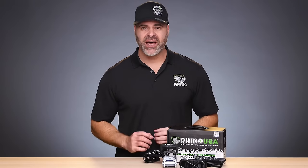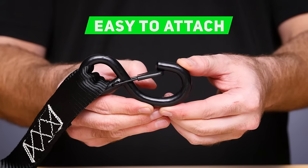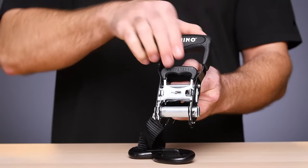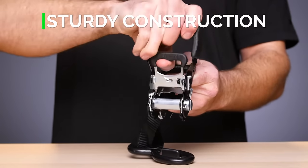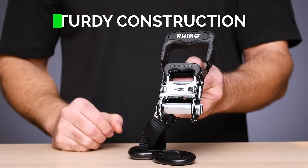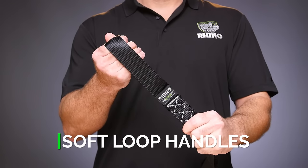The super-tough ABS-coated Chromali S-hooks include a spring-loaded keeper clip for extra security. The ratchets are made of black anodized steel for strength and durability and feature padded ergonomic handles for comfort and feel. And the soft-loop straps are gentle on your handlebars, paint, and chrome.